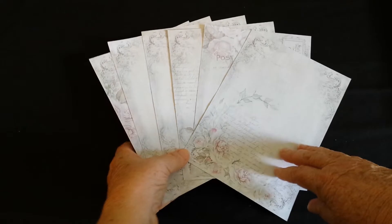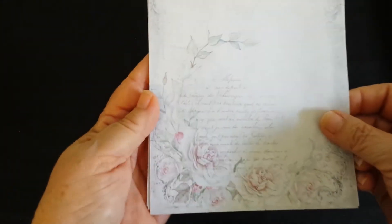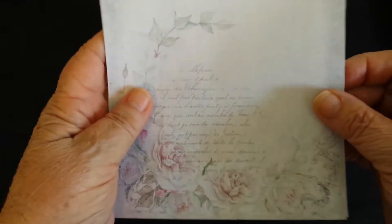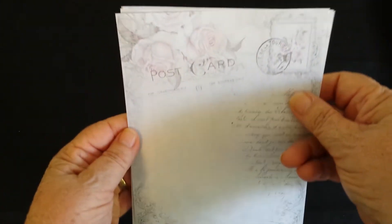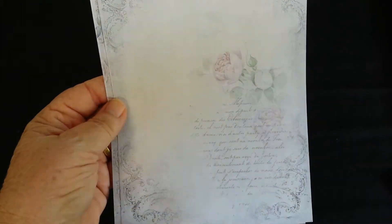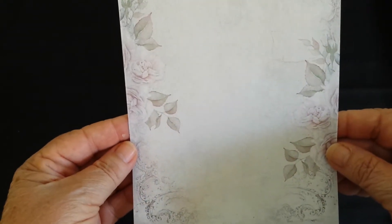And these are the papers — all the papers in the different kits that she's got. They're really lovely. I love the soft patterns. This one has 'postcard' on the top, and there's a blank one which is always handy to have. I'll put the description for her Etsy store down below.